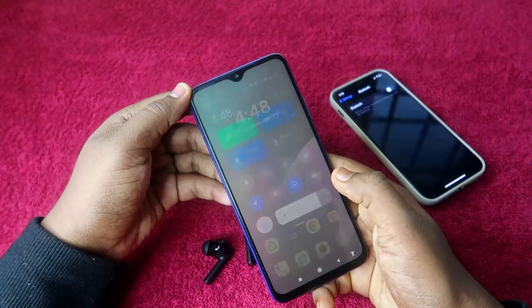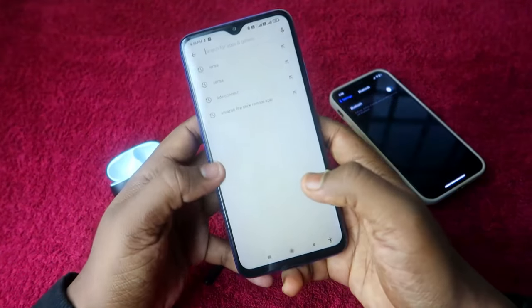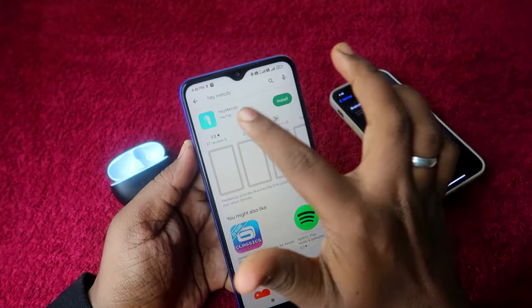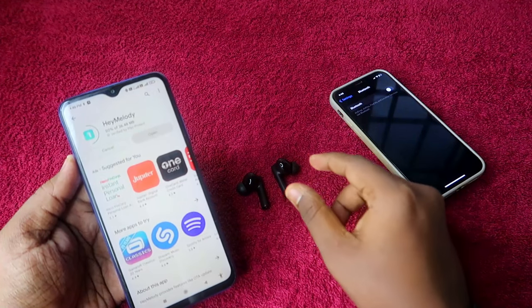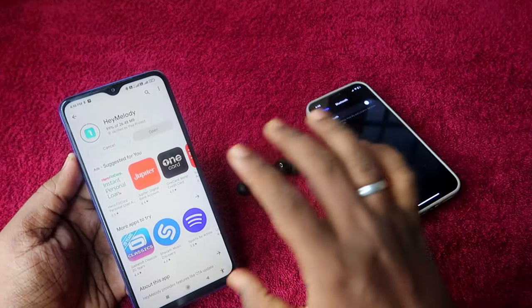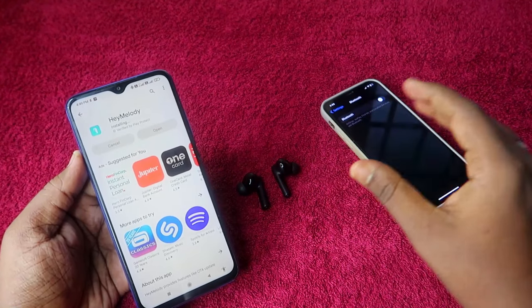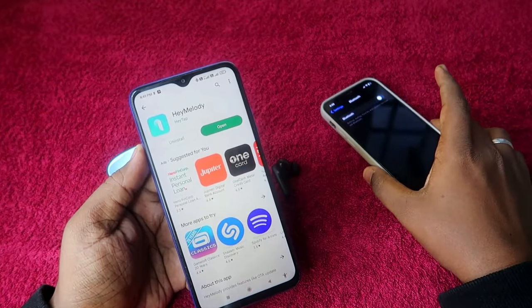Once connected, go to the Play Store and search for the Hey Melody application. Install it. The Oppo Enco Buds 2 is only supported for the Hey Melody application on Android. You can install Hey Melody on iPhone as well, but the Oppo Enco Buds 2 is not supported on iPhone. After installing, open the app.